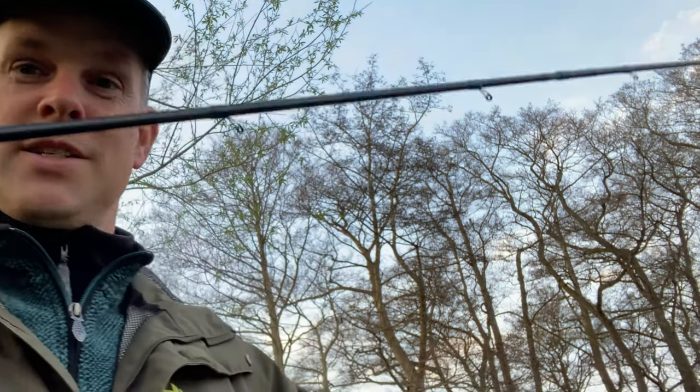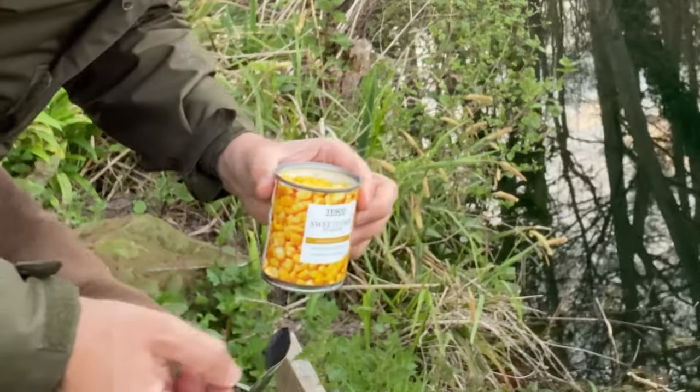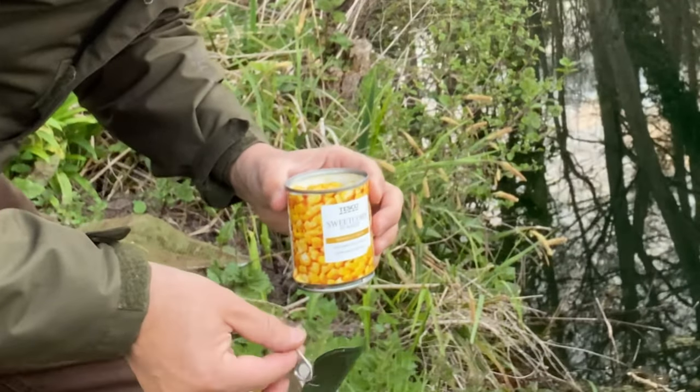I'm a bit of a sweetcorn connoisseur when it comes to fishing. I don't like the cheap stuff — it's normally too grainy, too coarse, more like maize. The smaller and softer the niblets, the more positive the takes are. I'm using an inferior sweetcorn today; it's Tesco's own, thick-skinned, making it less than ideal.